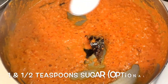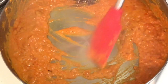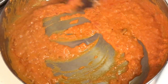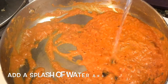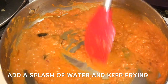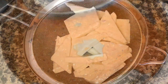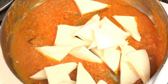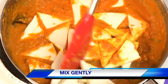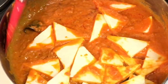After adding all the yogurt, add about 1 and a half teaspoons of sugar and mix. Sugar brings a balance to the flavor of this dish, but you can leave it out if you have any concerns. After that, add a splash of water and fry everything. Then strain the water from the paneer and add the paneer. Be very gentle while mixing as the paneer may break — mix a little and shake the pan at the same time so that everything gets well mixed.